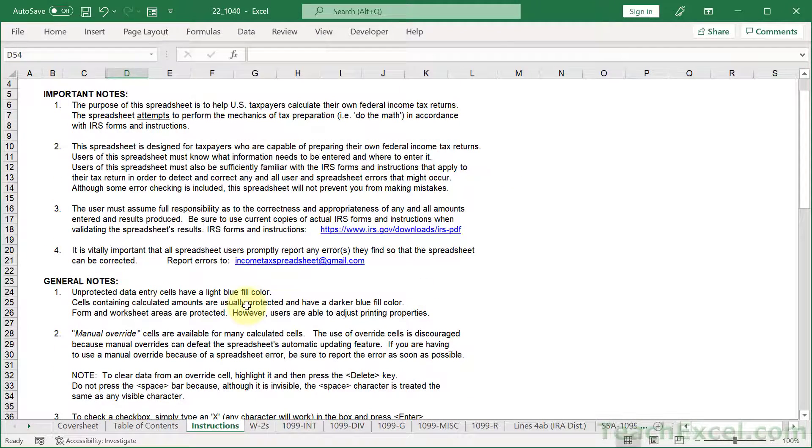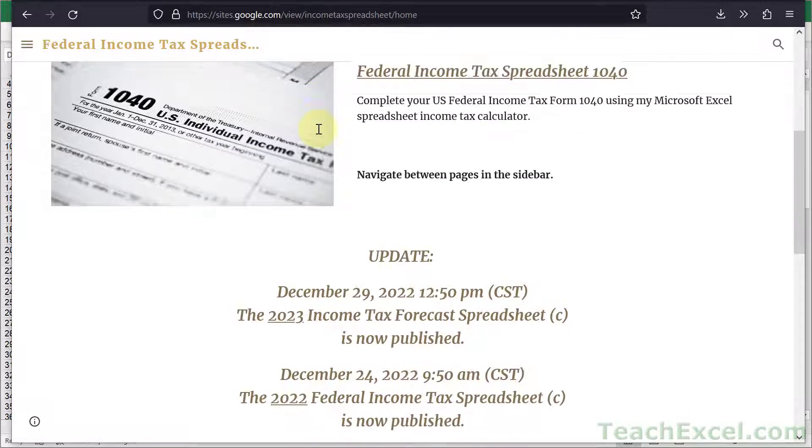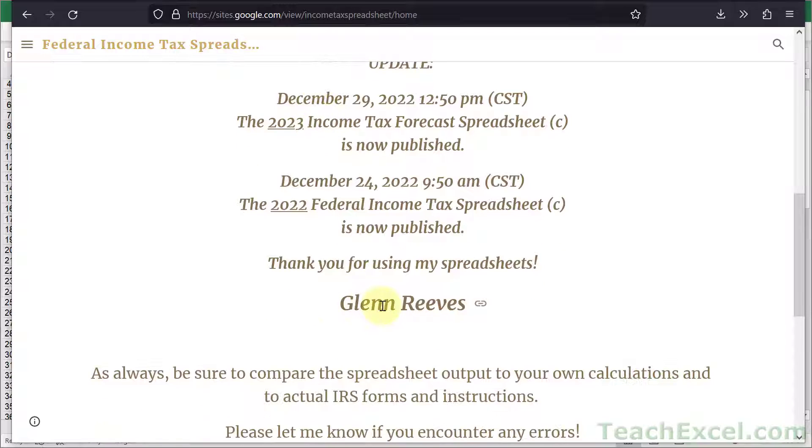Now, where can you get this spreadsheet? Go to Excel1040.com. It's going to take you to sites.google.com because that's where it's hosted — don't let that scare you. And it's made by this guy, Glenn Reeves.